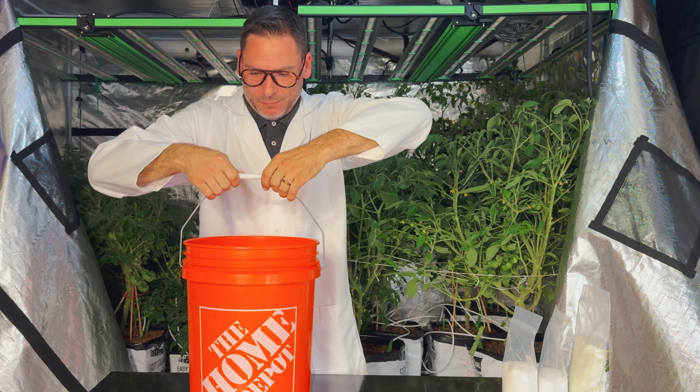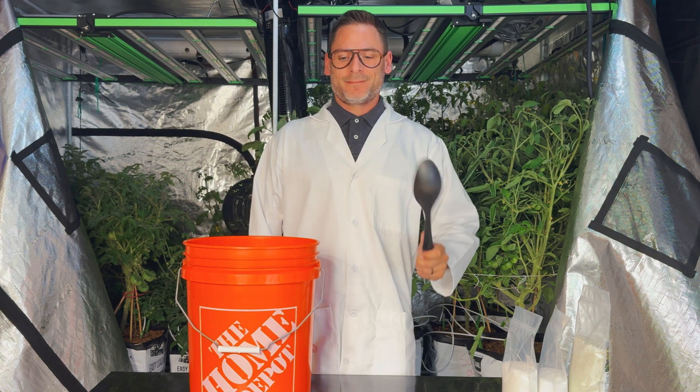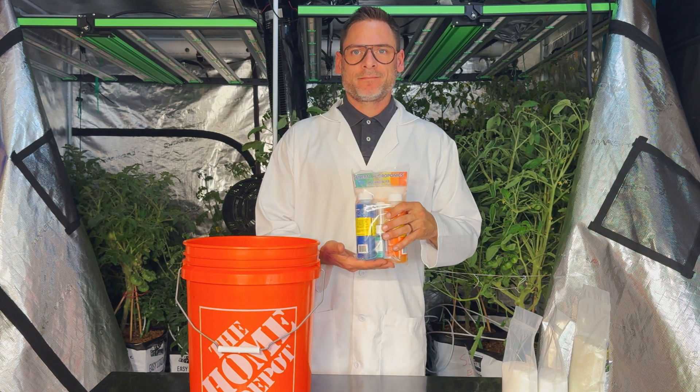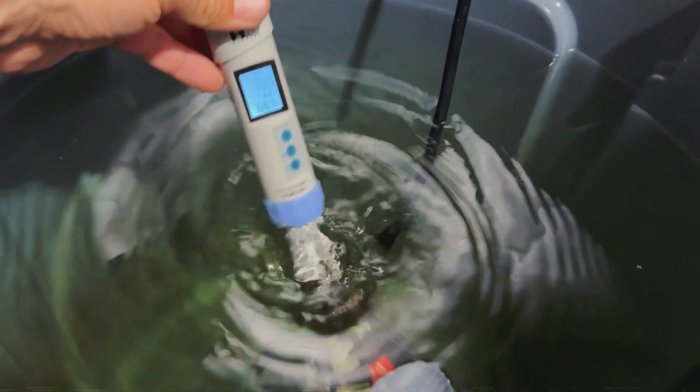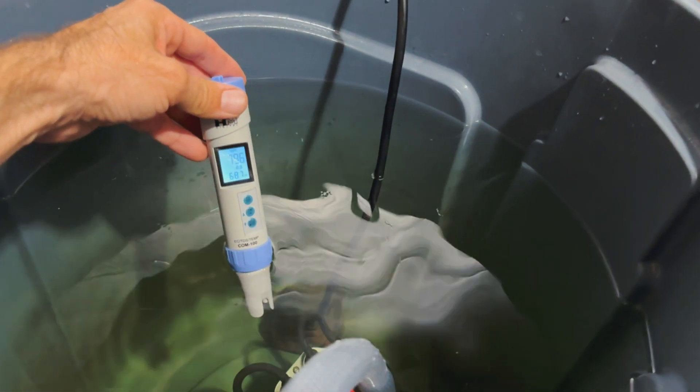Second, you'll need water. Third, a mixing apparatus. And fourth, a pH adjustment kit. A TDS meter is always nice to have for verifying the strength of your nutrient solution, but is not required if following proper mixing instructions.